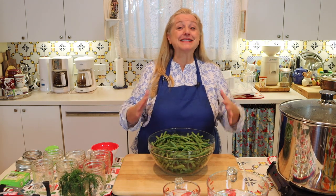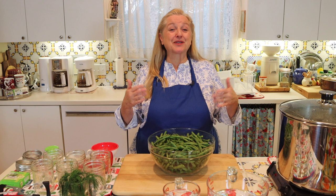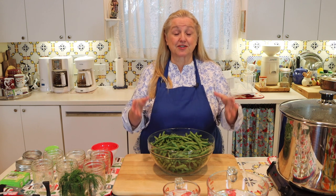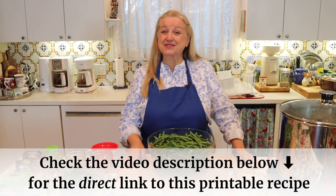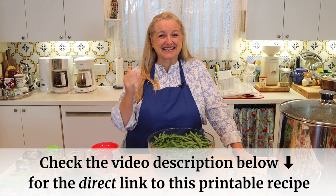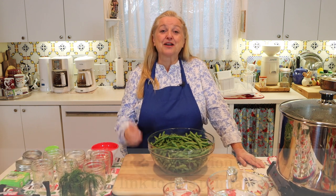Whether you grow your green beans or buy them at the farmer's market or at your local supermarket, pickling them is a great tasty way to prepare them. Now let's go over all the ingredients you're going to need. You don't need to write anything down — just open the description under this video, look for the link that says recipe, and that'll take you over to my website, Mary's Nest, where you can print the recipe out or read it online.